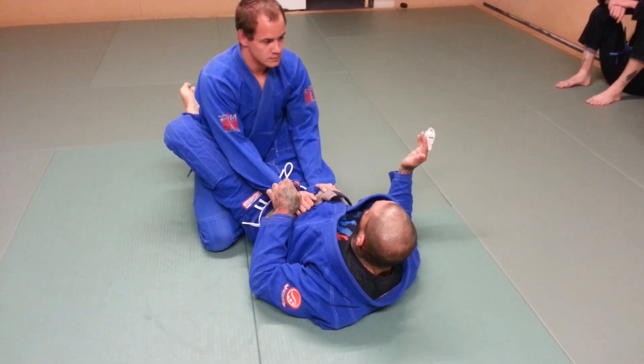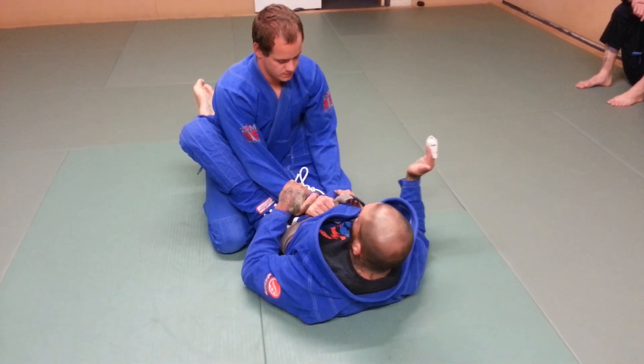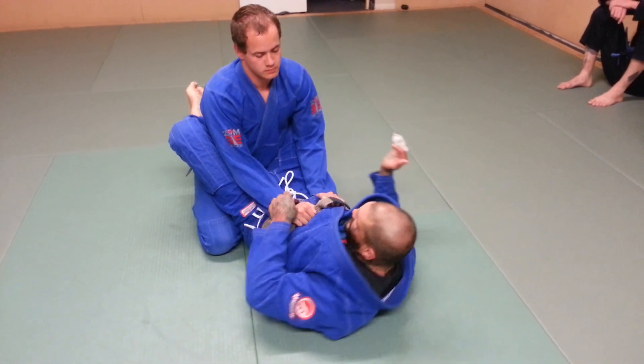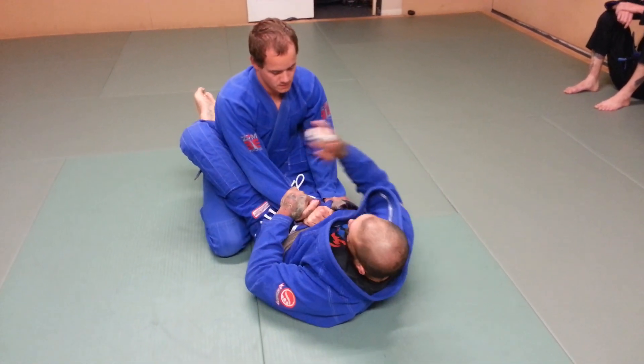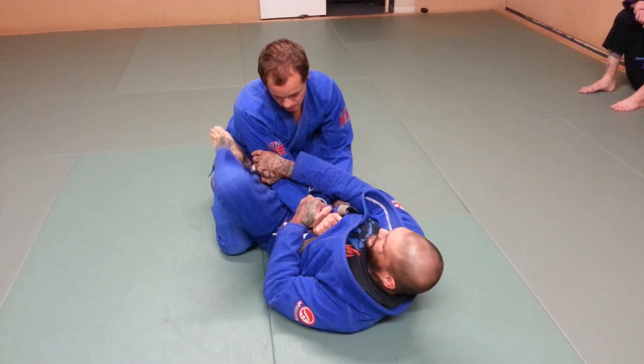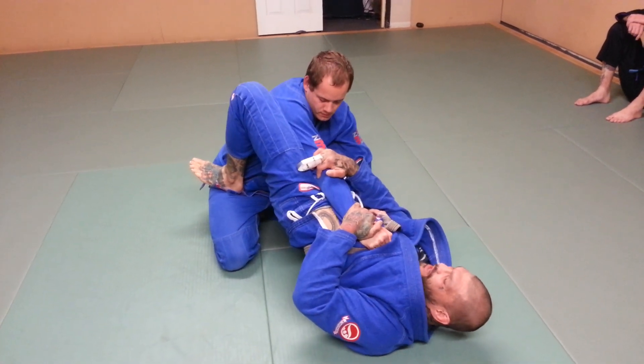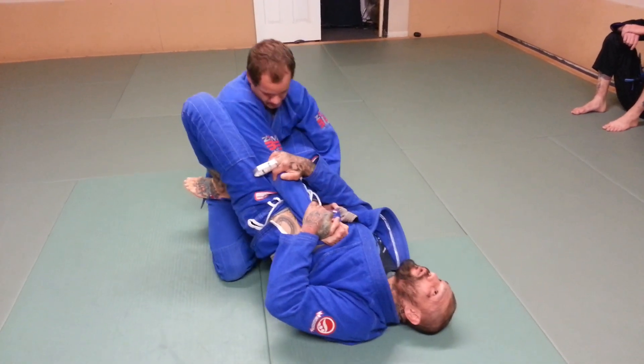First grip — you can grip here, you can grip the wrist, it doesn't matter. Grip the wrist or grip the sleeve here or here. The second grip is going behind the armpit. Foot goes in the hip, and I'm going to elevate my hip just like this. When he tries to pull his elbow back, it's not pulling.